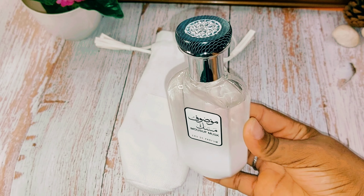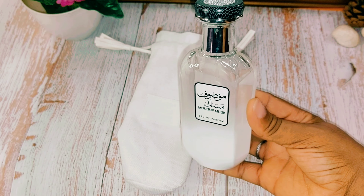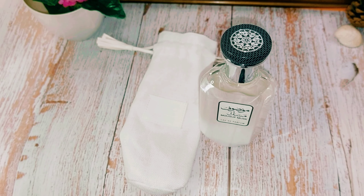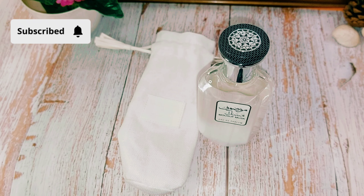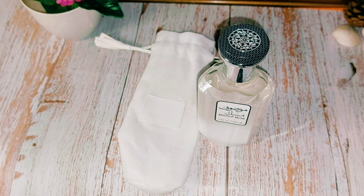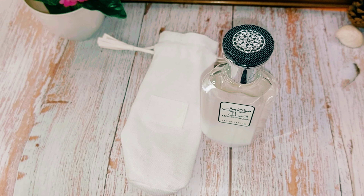The musk is the game player here, although it's not in-your-face musky — it's toned down, slightly sweet and soapy. This is a very clean, girl-next-door scent. If you're looking for a summer scent that's clean, earthy, and soapy, this would definitely do it for you.